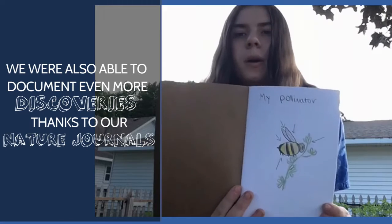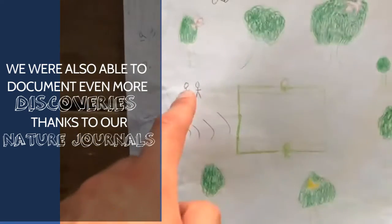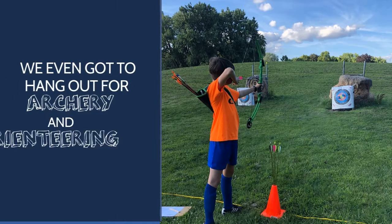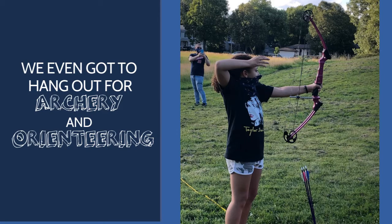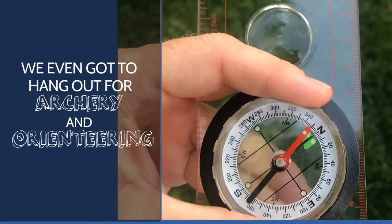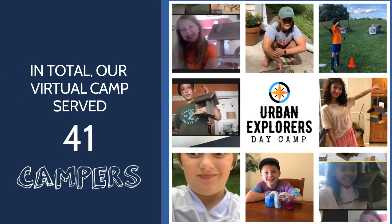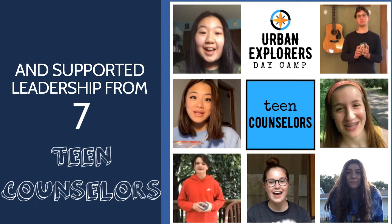I drew a bug that I found outside. I drew a bee. Okay, that was fun.